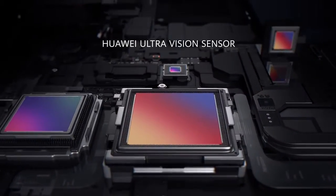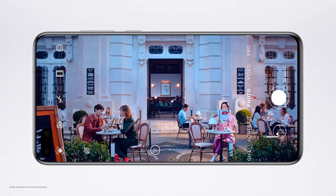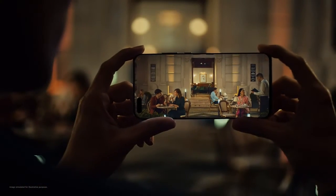The Huawei UltraVision sensor gives you 24-hour super definition photography. Intricate details turn every crop into a story, at any time, day or night.